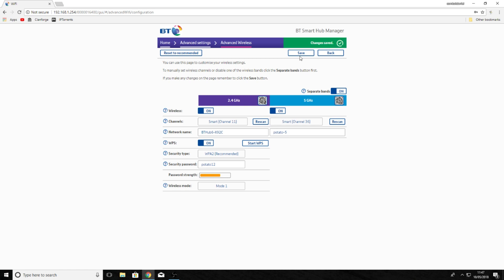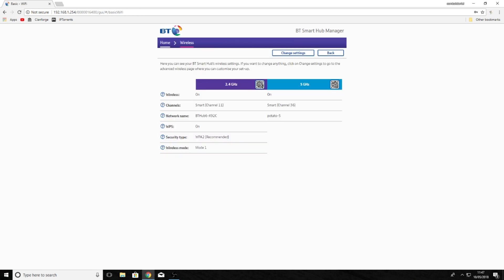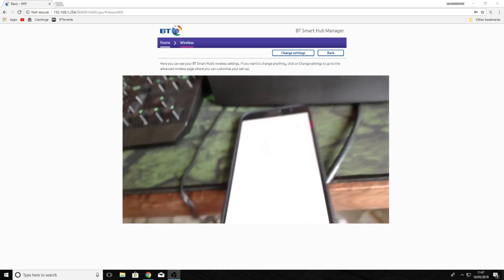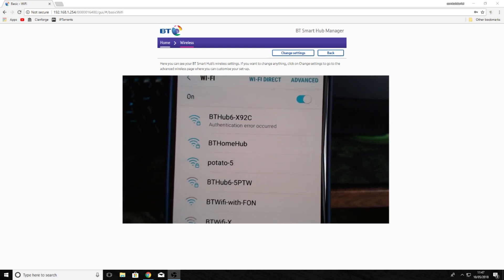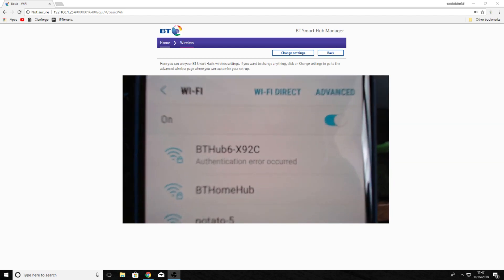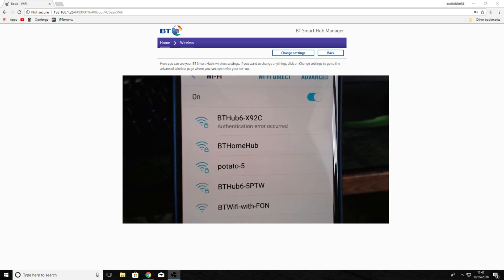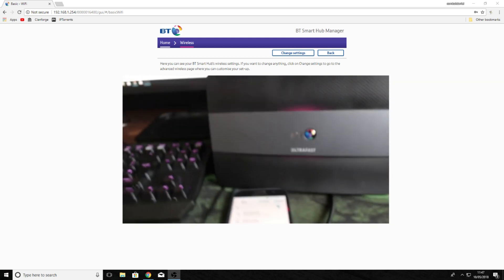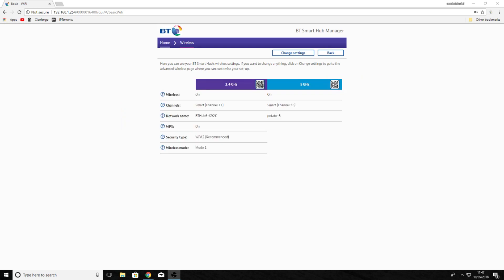Okay, so that's gone through. We can go back to home and have a look at the WiFi. Because my computer doesn't have a wireless card, I'm going to show you on my phone. As you can see, we've got the 2.4GHz band which is the default name, and then we've got the 5GHz band which is 'potato-5'. So that's a quick demonstration on how to separate your two bands. Thank you and hopefully that's helped — I'll see you next time.